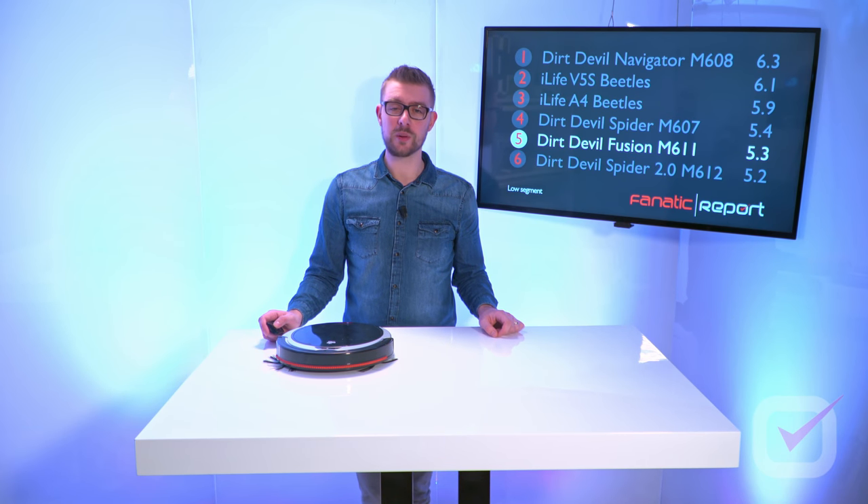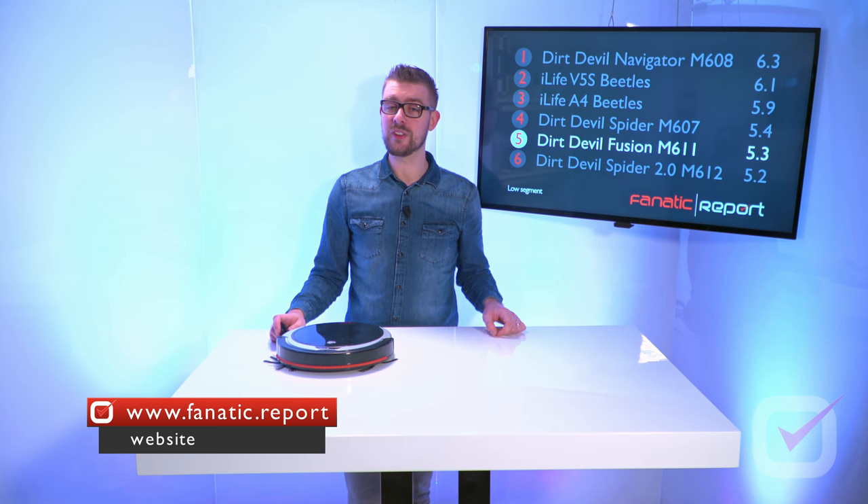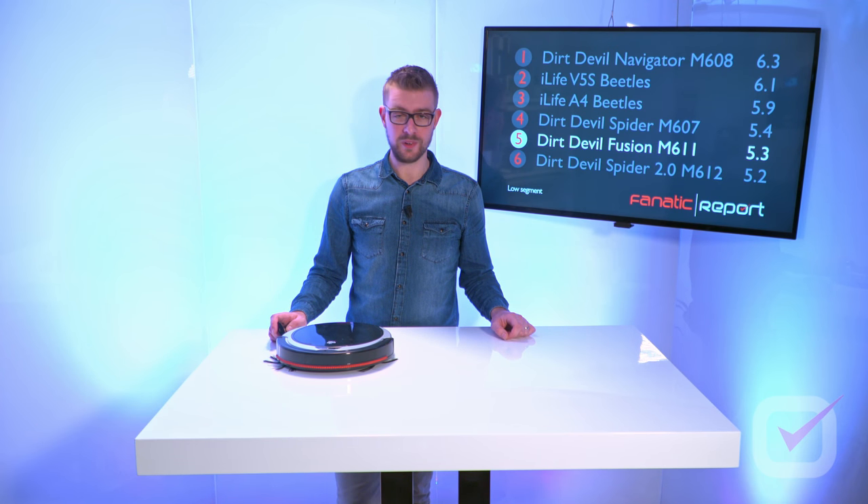Thank you for watching. See the other robots reviewed on this channel or on the website fanatic.report, where you can also see the individual test clips of the laminate and carpet tests and compare robots to others. Don't forget to subscribe, or help a friend by sharing this video with them. See you next time.